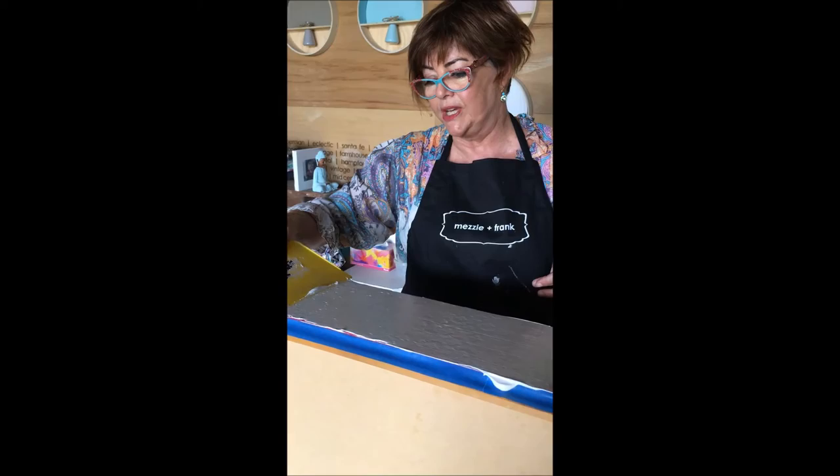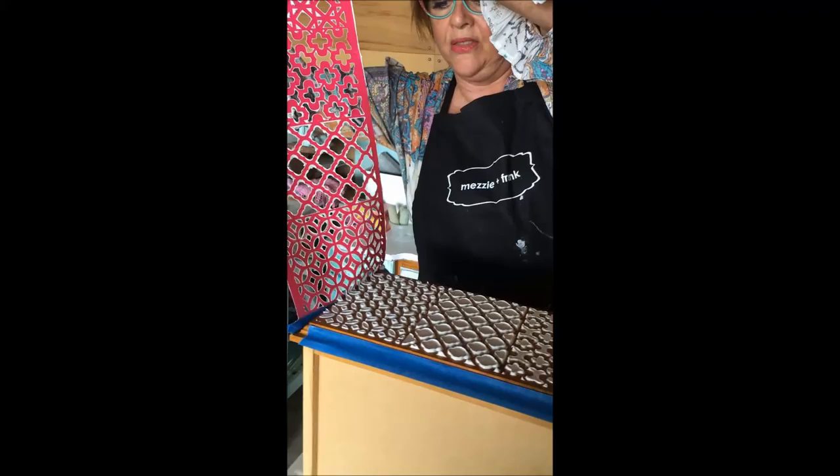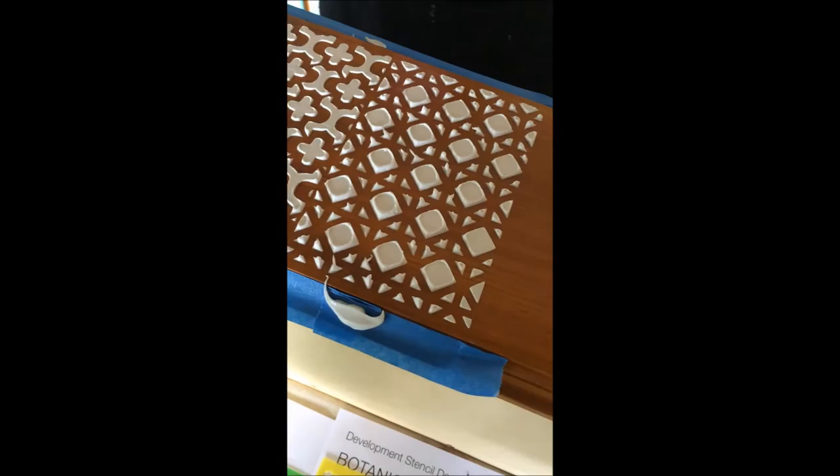And if it's not smooth enough for you — if you're a real perfectionist — when it's dry you can put the stencil back on and fill in the bits that aren't perfect. Now I'm going to take it off straight away. And there's my texture. It's uneven a little bit, but I like that, and it actually self-levels as it dries.